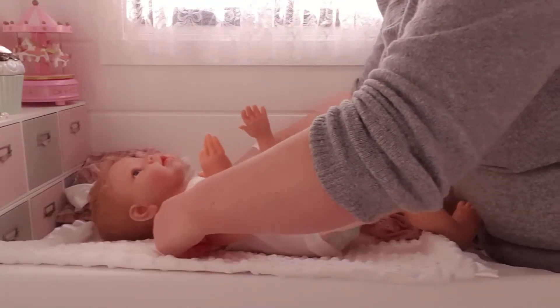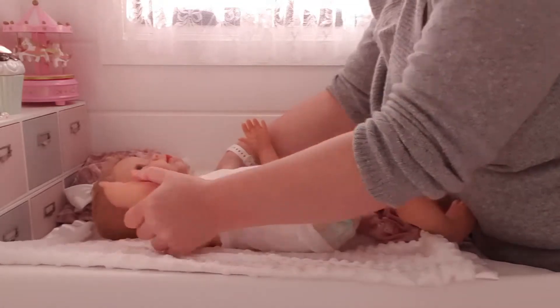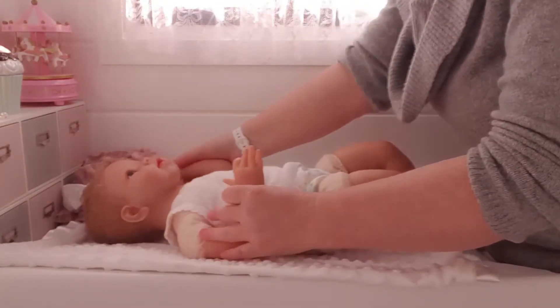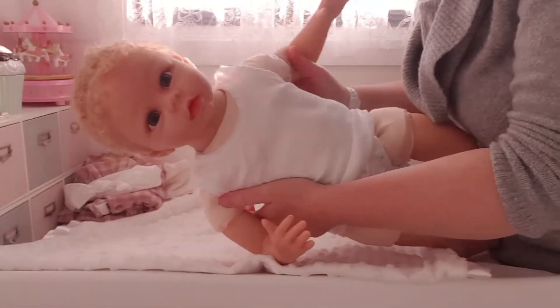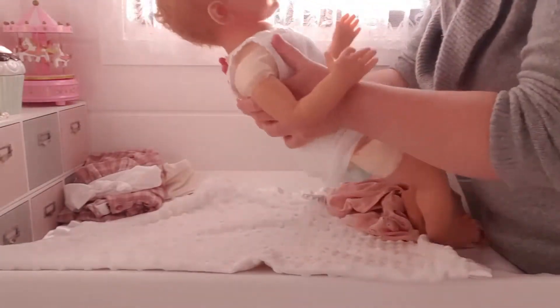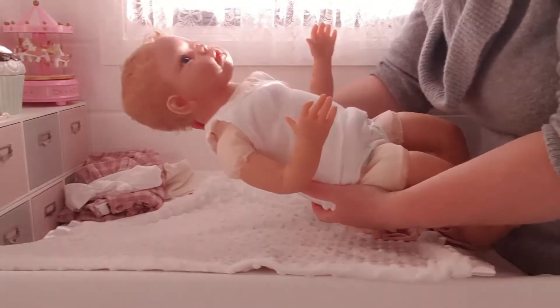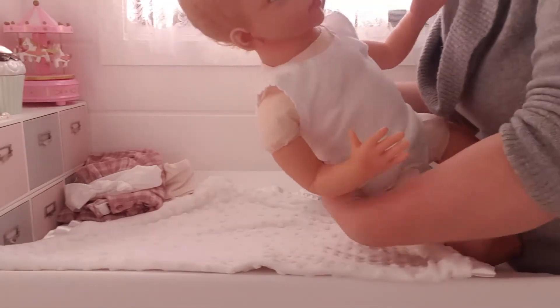Her arms, I think, would be the same — and yes, they are. As much as I don't like forcing, she's not floppy at all. She is pretty stiff. Obviously she's got the mechanism in her head so she can't have a floppy head.